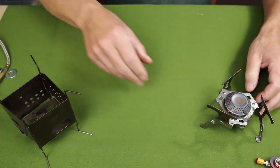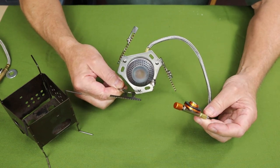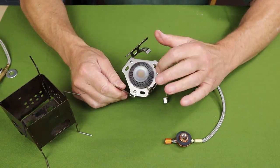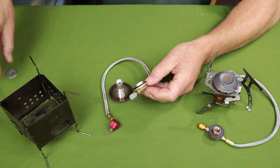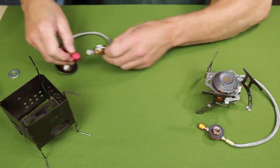Let's switch over to the gas canister stove. This is a generic one — I picked this up off AliExpress. I'm not going to use this one for the demonstration because it takes a little bit of time to take apart, but I'll demonstrate how that's done. What I'm actually going to use is another one that I've already taken apart and used on a number of other stoves.